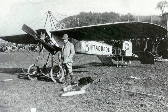A two-seat version was later produced, with the fuselage lengthened to 7.0 m and wingspan increased to 10 m.